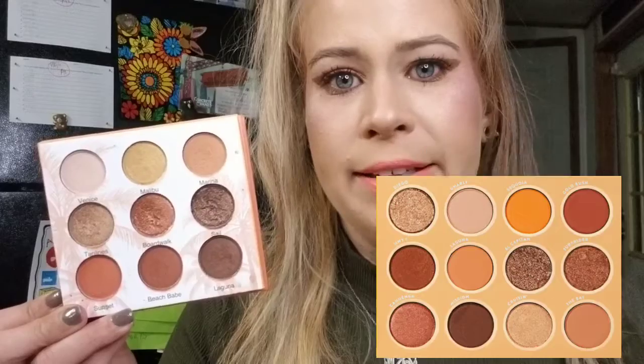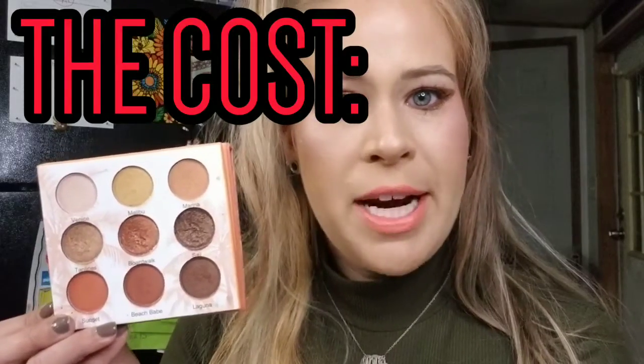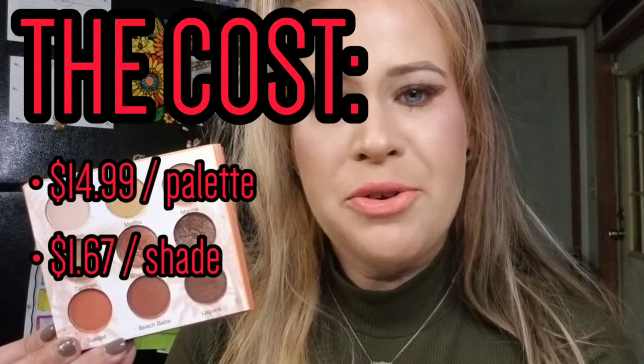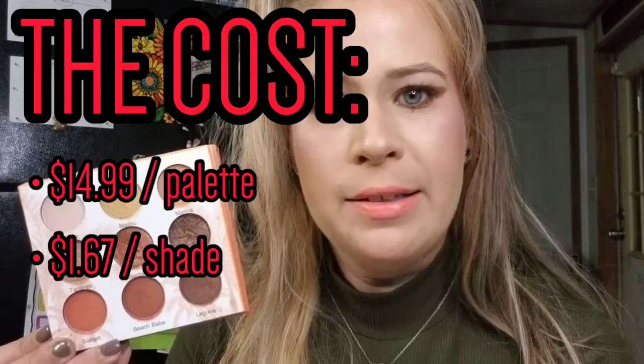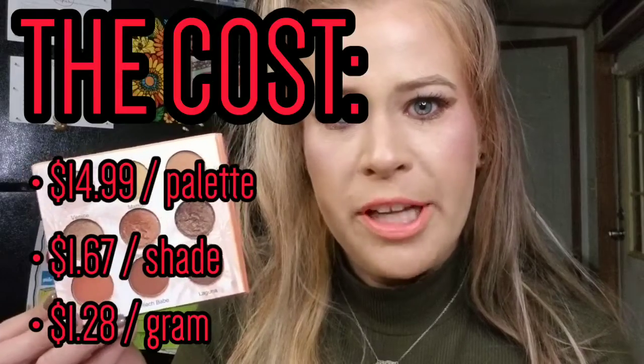This color story was created to exemplify the colors of California in late summer, and it is a total dupe palette for the ColourPop California Love palette. The palette is cruelty free but not vegan. As of today it costs $14.99, which breaks down to $1.67 per shade and $1.28 per gram — quite an affordable palette.